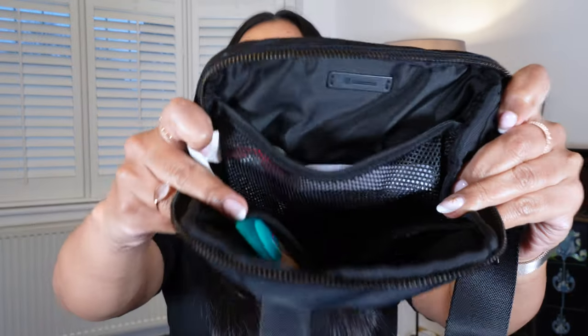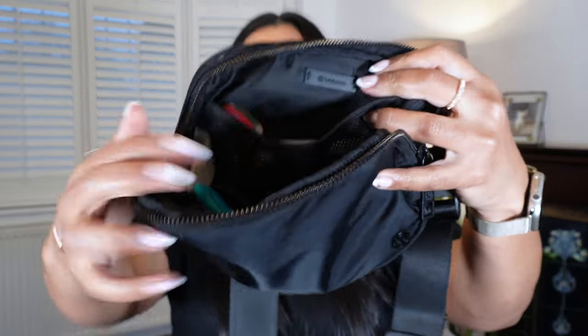The next thing is very exclusive to living in London — I have an umbrella. This is a very small compact Fulton umbrella, which is a great brand, and it fits comfortably in my belt bag. If you live in London or the UK you definitely know you have to have an umbrella. One big thing I always measure bags on is whether they can actually fit an umbrella, and the Lululemon belt bag comfortably fits mine.